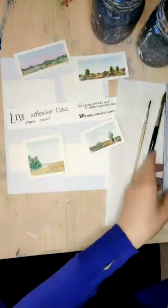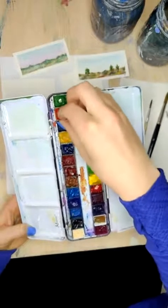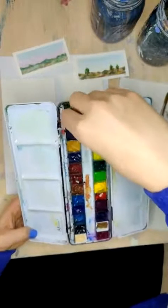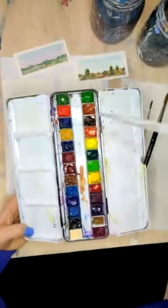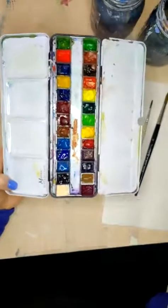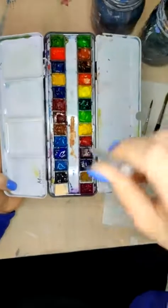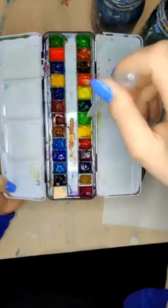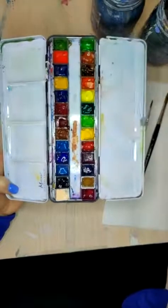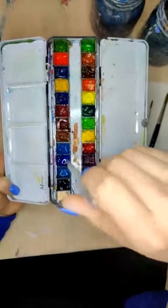I'm also going to prep my dry palette. Somehow there is an earring back in my watercolor palette. So I'm going to just put a couple drops of water in all of these in order to refresh. If you're following along, you might want to do the same. Rather than the wet palette and tube paints, I'm going to be using this dry palette today, but you could do the same thing with your tube paints, however you want to do it.